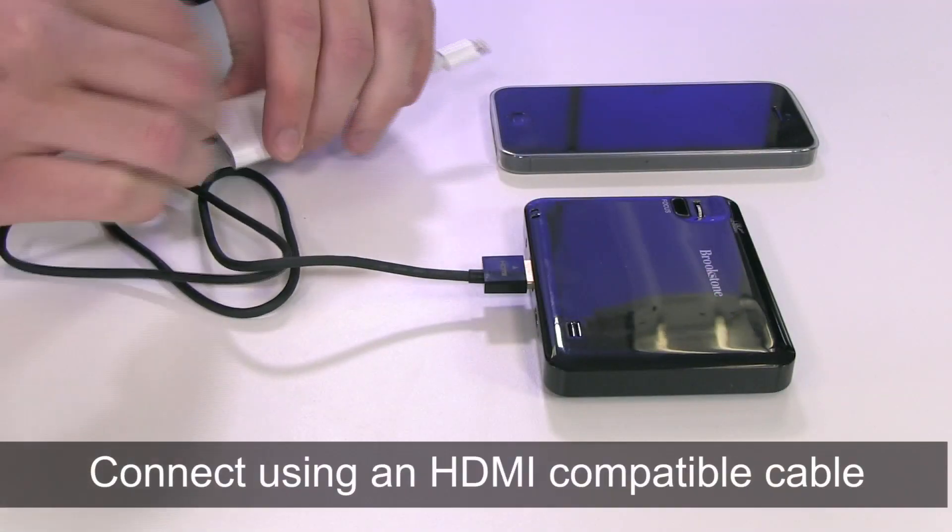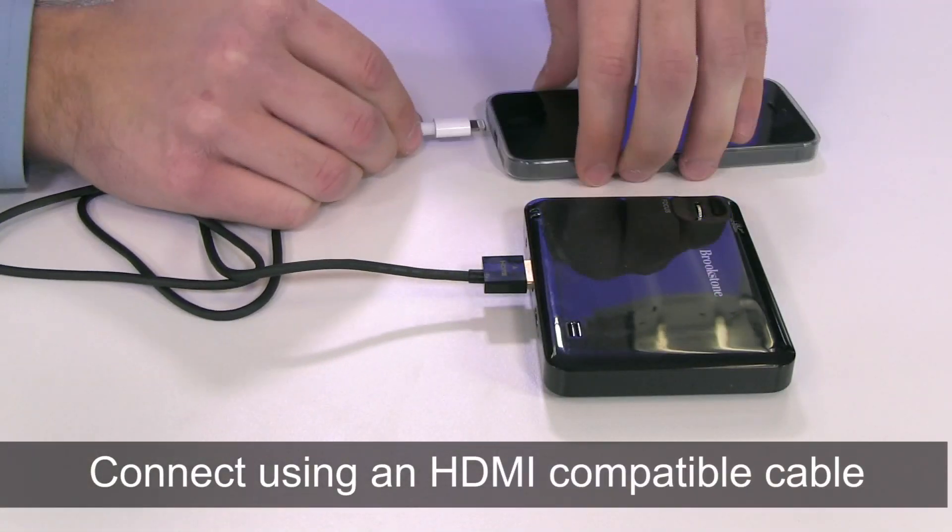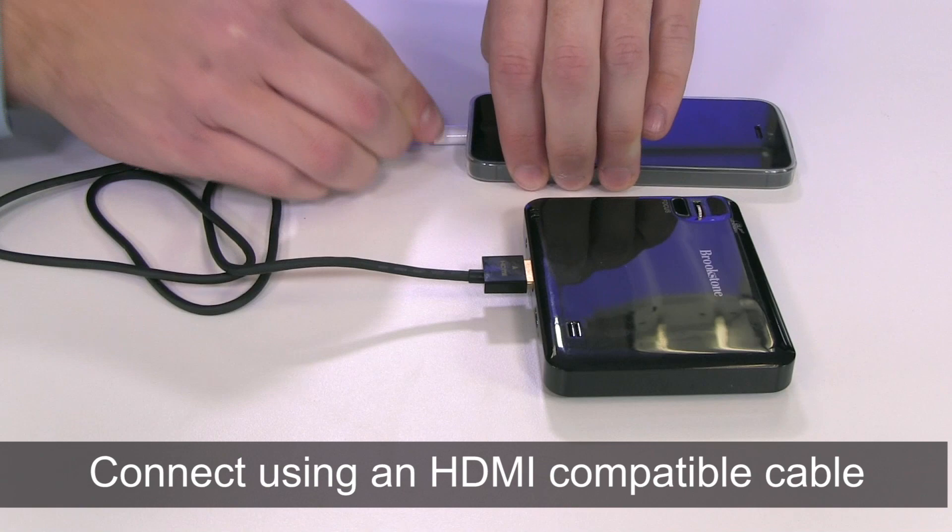Connect the projector using an HDMI compatible cable to most smartphones, tablets, computers, gaming systems, and more.